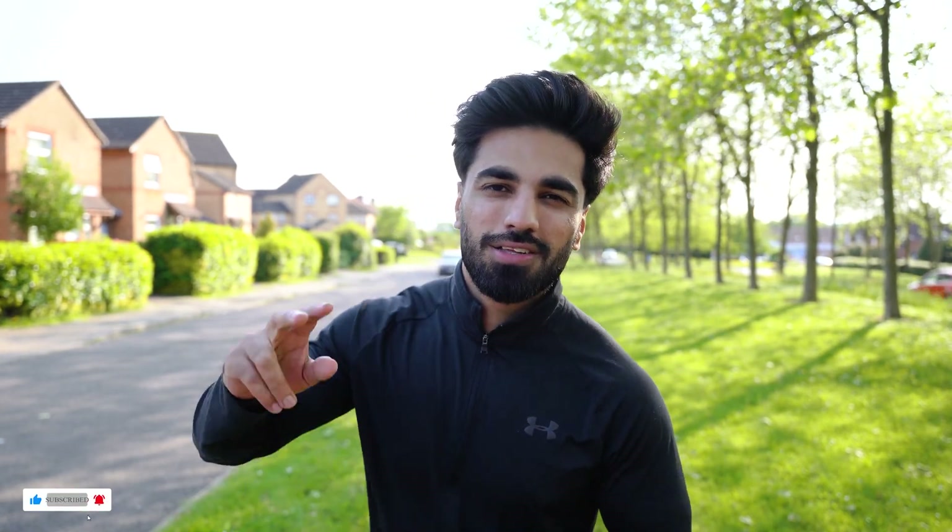I hope you enjoyed today's video. Typically this is what a day in my life looks like. I hope you enjoy the next video. Allah Hafiz.